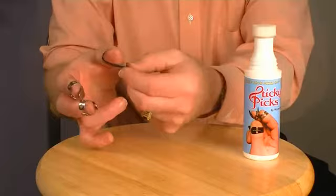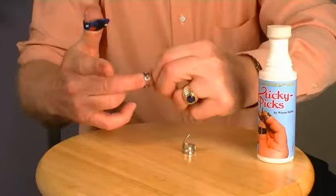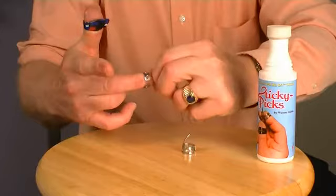After playing a session with renewed confidence, you can remove the picks and you'll find the solution has evaporated with no residue or stickiness.